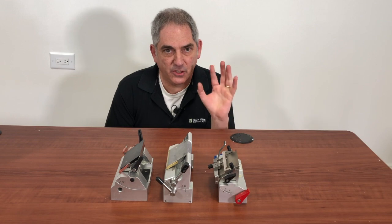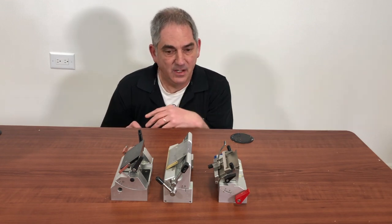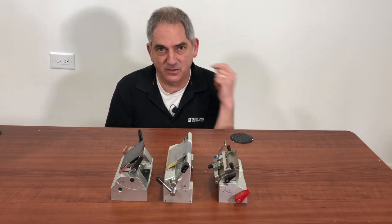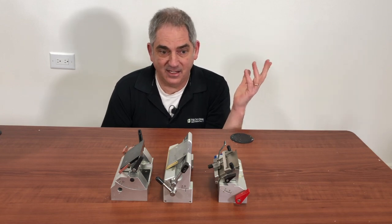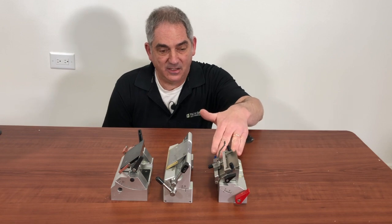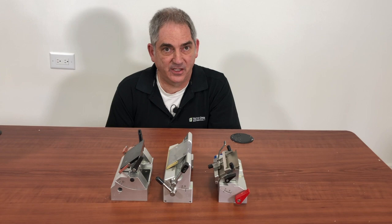Now keep in mind, these are general guidelines — they're not written in stone. I realize there are some blade manufacturers out there that use different angles on the actual blade. Another handy thing is, if it's set at the right angle and you're not getting good cuts, try changing the angle a little bit. You'd be surprised how often that will fix a problem.